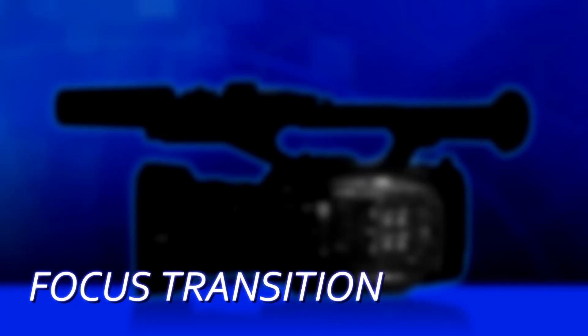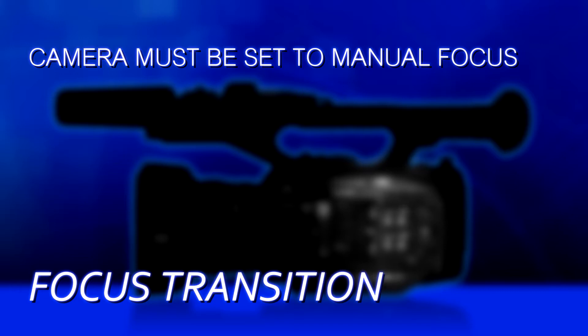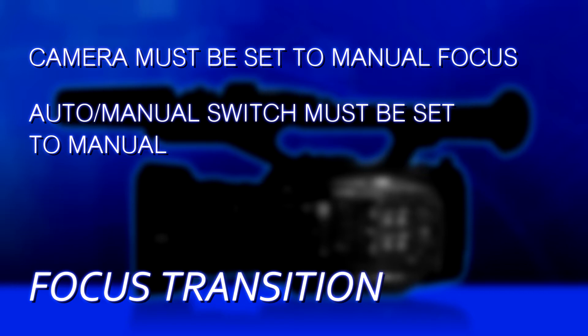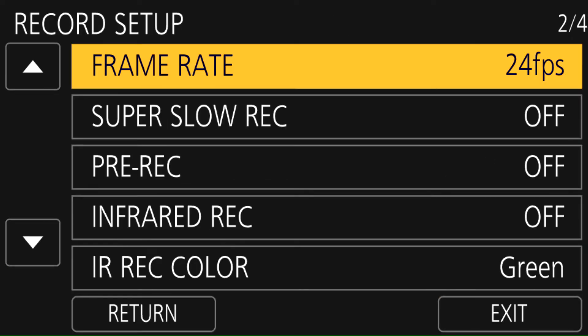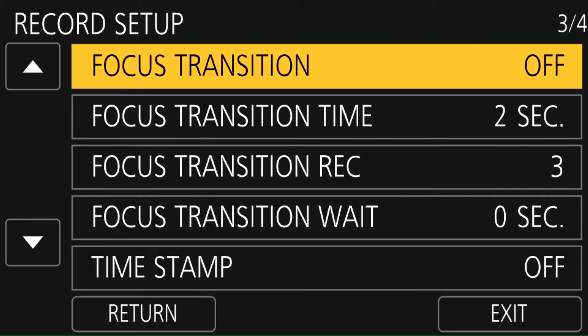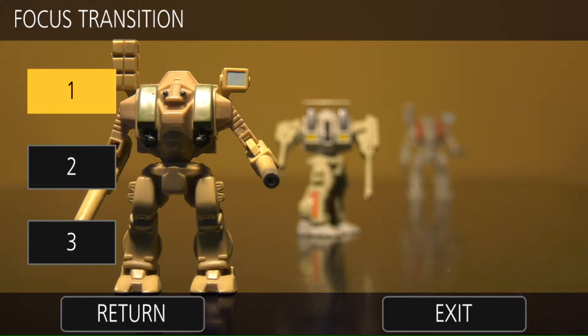First thing you have to do, make sure that the UX180 is set to manual focus. The function won't work if it's set in autofocus, so set it to manual on the auto manual switch and also make sure that the switch on the side of the camera is set to manual. Next, go into the record setup menu under focus transition and choose set. This will bring up the screen where we actually set what our focus points are supposed to be.